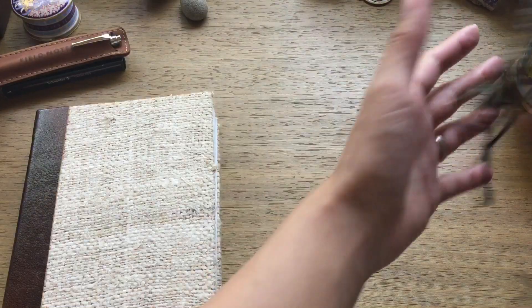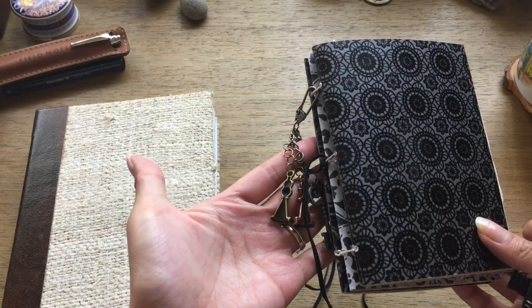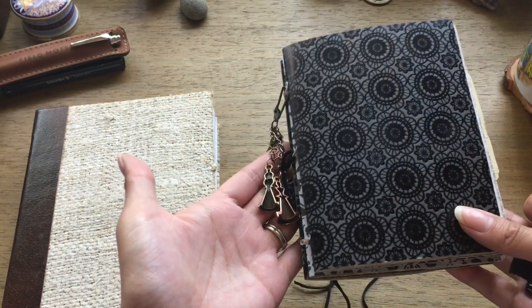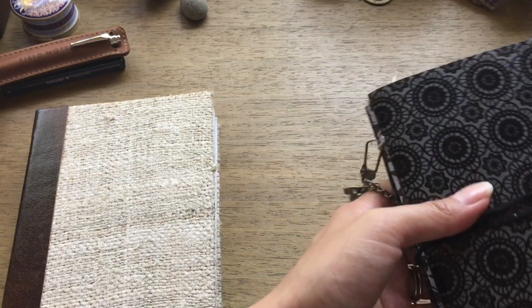So I will be moving into this, which I just filmed a video on — I can't decide if I'm going to post it before or after this one — but this is the Alice in Wonderland themed junk journal. Either way I will have a flip-through video posted soon, and I'm pretty sure that's going to be the one I'll be moving into next.